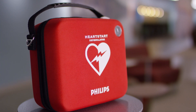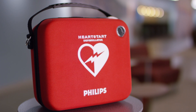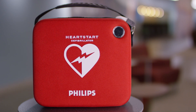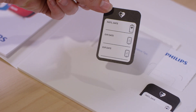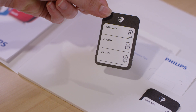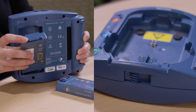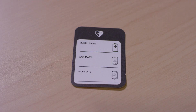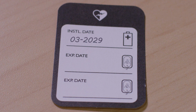Now let's discuss how to maintain your AED. Your HeartStart on-site will need to be maintained periodically. Each system comes with a maintenance sticker to help you keep track of the two accessories you will need to replace: the battery and the pads cartridge. On this sticker, write down the key dates for both the install date for your battery and the expiration date for your pads.